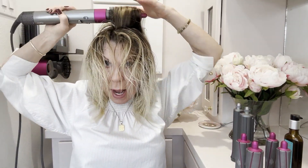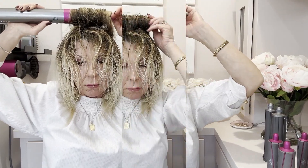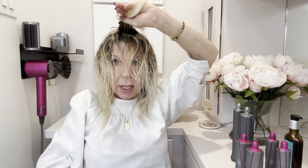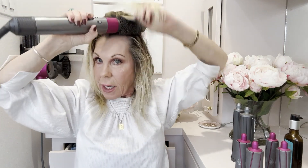Once I feel like I've gotten the root really dry, I just pull it right to the end and roll it up, then hold it there until everything is dry. Now the roots are dry and the ends are dry, so I take it out and just give it a little roll — I want it to stay there while I do the rest of my hair. Now I'm going to do the same thing for the top pieces: get right in, dig it tight, and pull the hair tight so it really gets in there and dries.